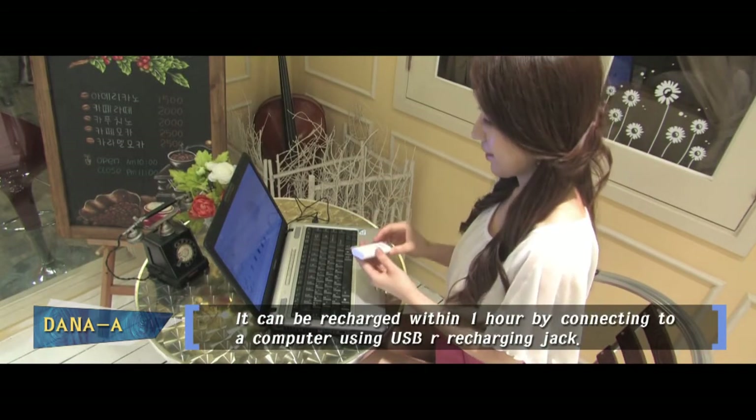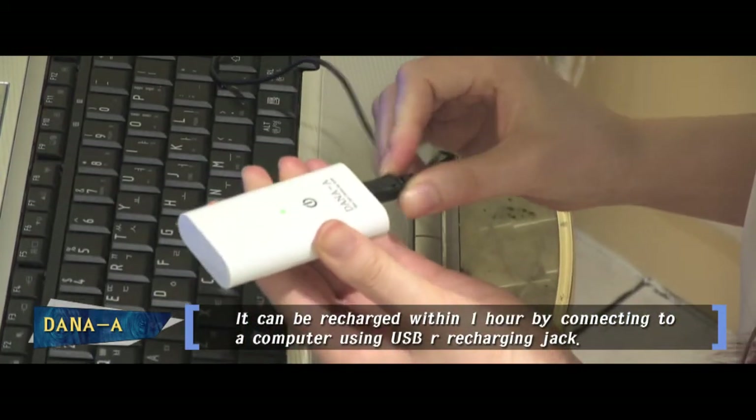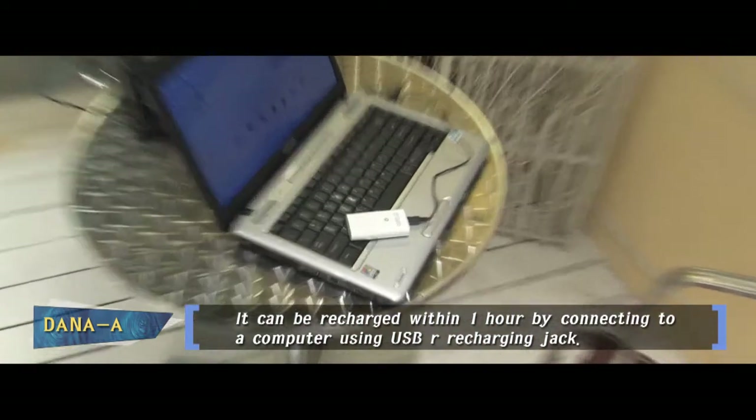If recharging is needed, recharging can be finished within one hour by connecting it to a computer using a USB recharging jack.